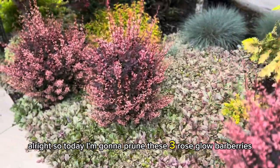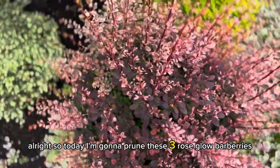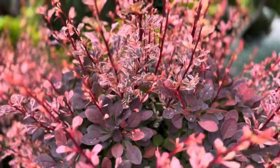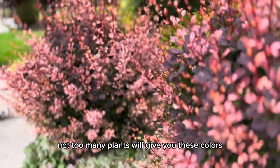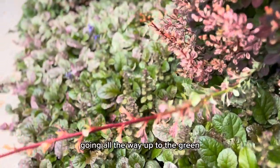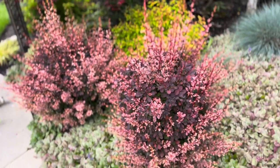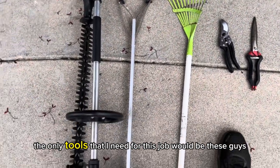All right, so today I'm going to prune these three rose glow barberries. They have some negatives but they have lots of positives, and I love them because look at the color. Not too many plants will give you these colors. As you can see, this branch right here going all the way up — this is new growth that's about 18 inches, so they can grow pretty fast. The contrast they give you with other plants is amazing.